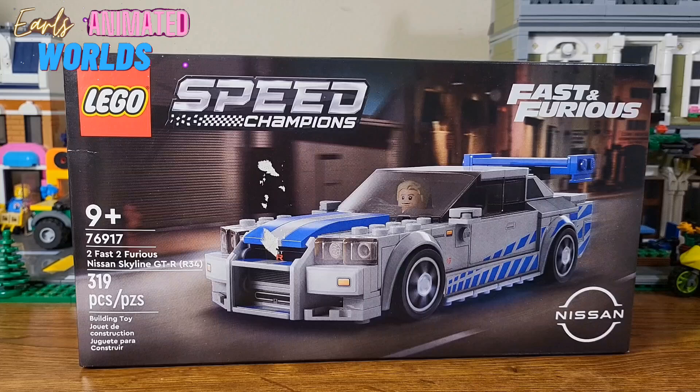This is the GTR edition. I have no clue what the R stands for. It's a 319-piece set for ages 9 and up.